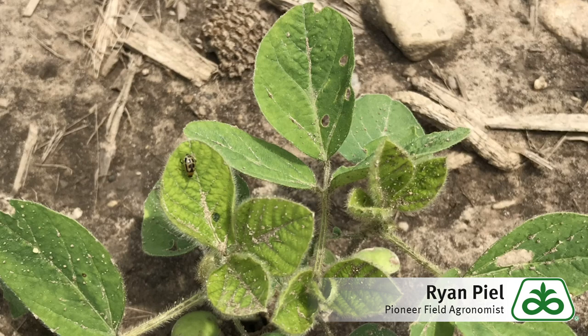As you're out scouting soybean fields for weeds, be also mindful of the soybean plants themselves as you're walking through there, looking for anything that looks odd.